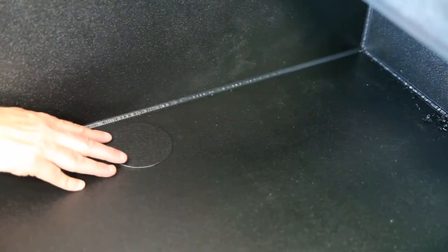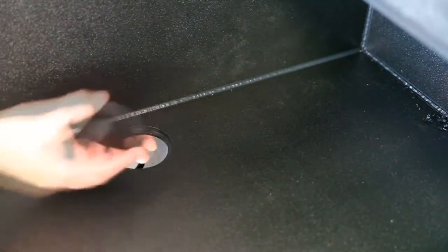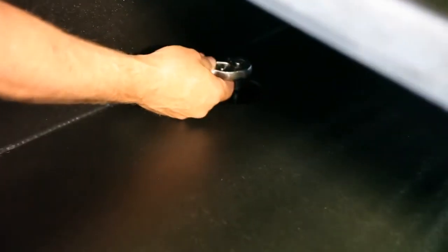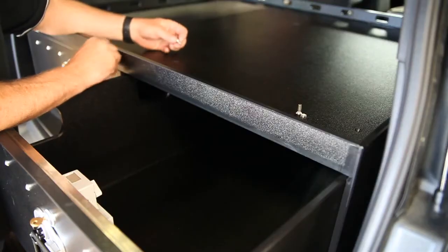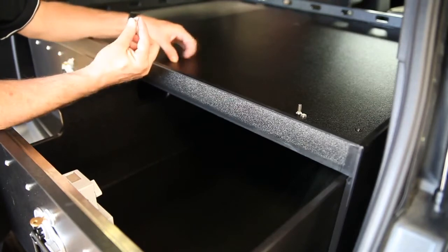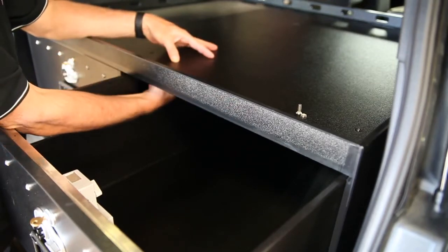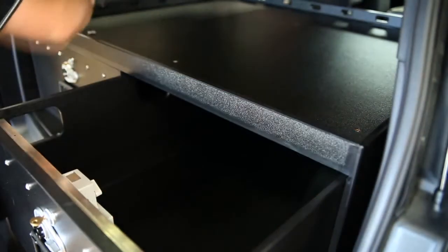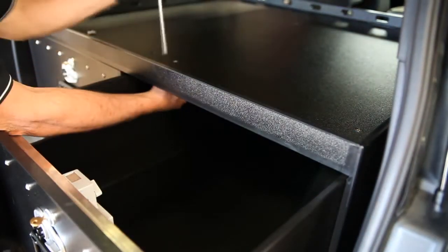For spare tire access removal, you're going to take the plug out of the passenger side drawer, line up the hole with the hole in the floor that we showed previously, and use your socket wrench. The final step in installation is your drawer stop bolts — three-quarter-inch bolt from the top, seven-sixteenths nut from the bottom. You'll do that on both sides of each drawer, using a Phillips screwdriver and seven-sixteenths wrench to tighten.